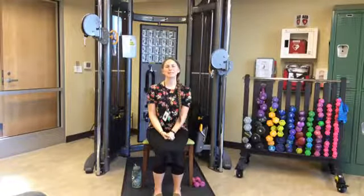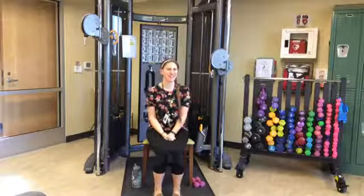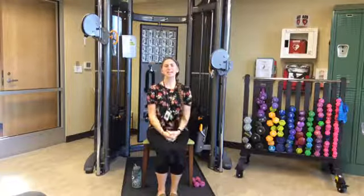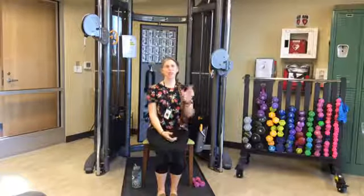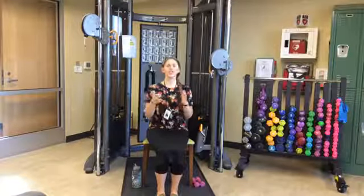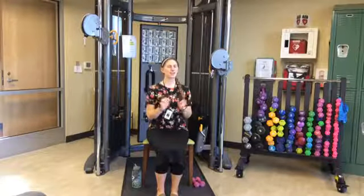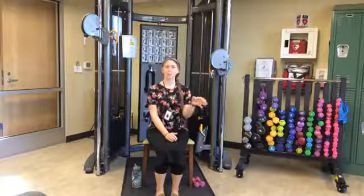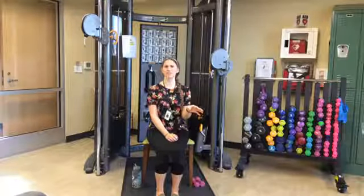Good afternoon Senior Center members and friends. Thank you for tuning in on this Thursday afternoon for another round of exercises. Today we are going to be doing part of our flex and stretch routine. For those that have continued to join me on these Thursday afternoons, we do a session called flex and stretch. Today we'll be doing most of that, but not quite all of it — we will be leaving out the scarf section, but sticking with most of the other stuff.